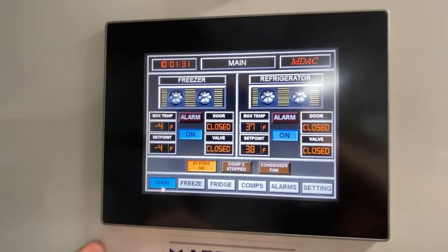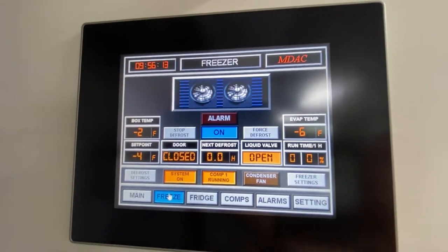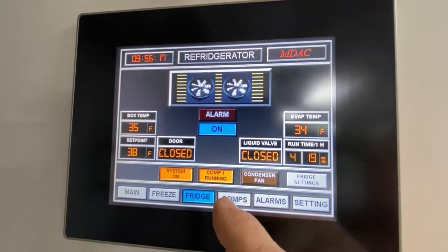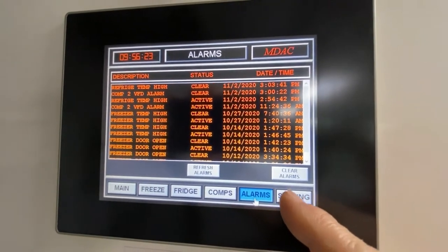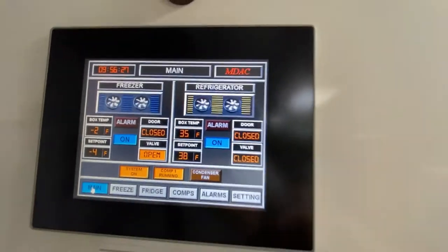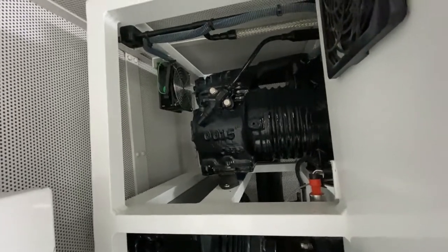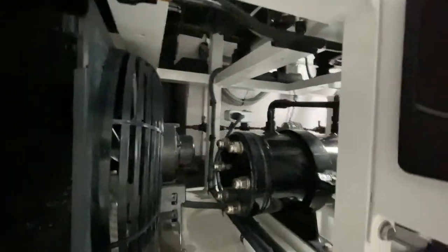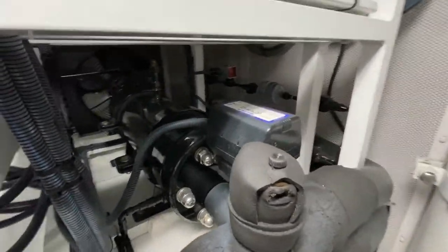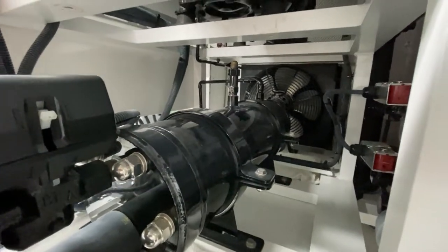We have our HMI. One compressor down here. There is the air cooled condenser and the chilled water condenser. There's a modulating water valve right there to control the flow of chilled water through the condenser, to maintain the head pressure that we want.